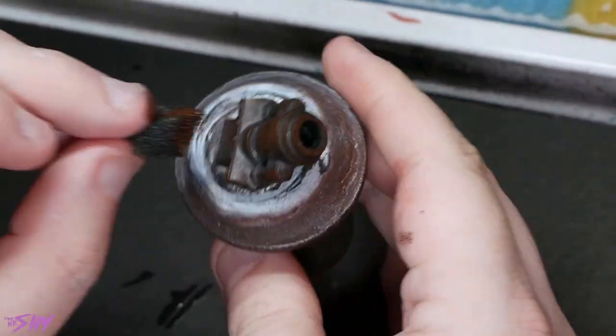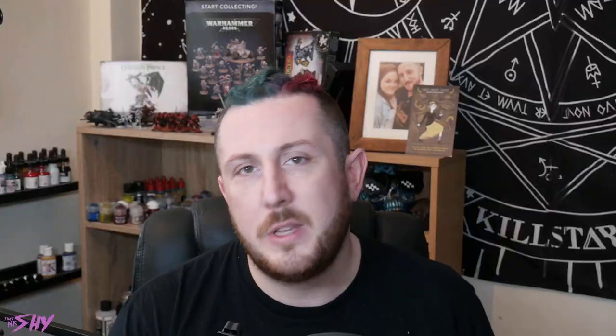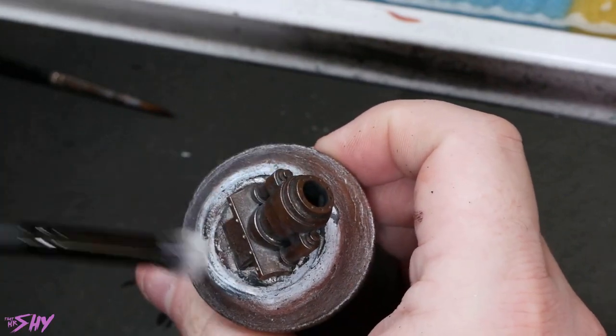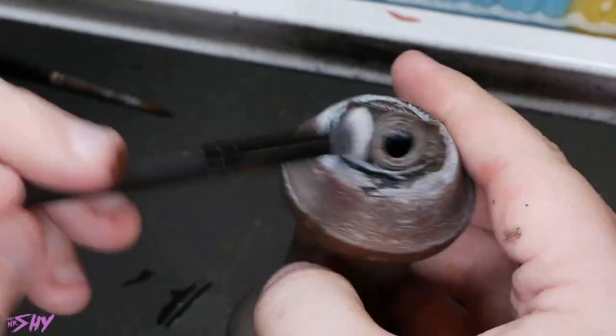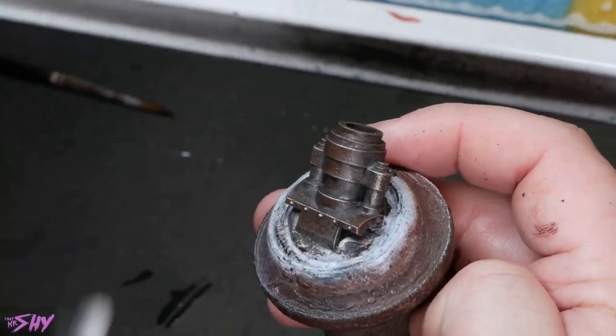Then we'll accent that Rhinox Hide by also sponging on some Mournfang Brown, this time being just a little bit more sparing — dab your sponge into the paint, get most of it off, and be a bit more careful as to how you place it. Once we've got all of that on, we can already see something that looks a bit like corroded metal. Now I want to do a little dry brush with some Necron Compound just to pick out the sharp edges — which is a normal thing you'll see if you study corroded metals in life, where sharp edges and areas that get dinged a lot still look like fresh metal because the rust that builds up on them gets chipped off regularly.